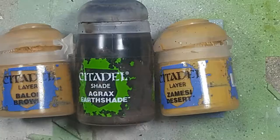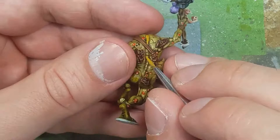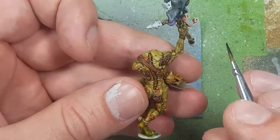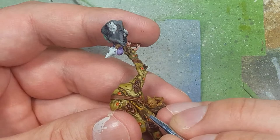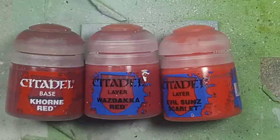With Baelor Brown, Agrax Earthshade, and Zamosi Desert, we paint his spine. We start with a base layer of Baelor Brown, then apply Agrax Earthshade all over for depth without letting it pool too much. We paint Baelor Brown back over the spine in an eye-like shape, and then with Zamosi Desert paint very fine lines — one at the top, center, and bottom — for each spinal piece.